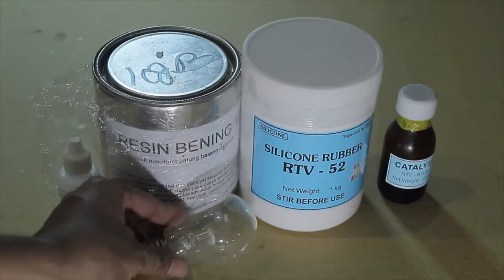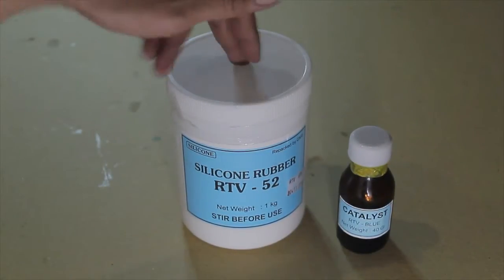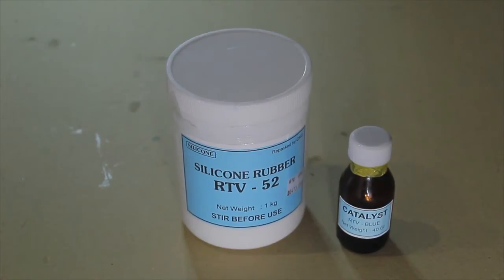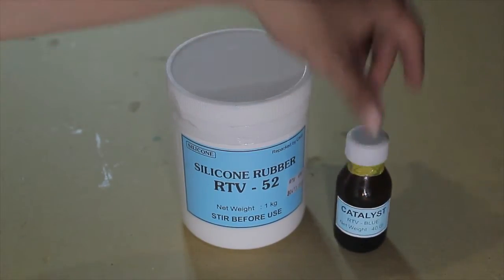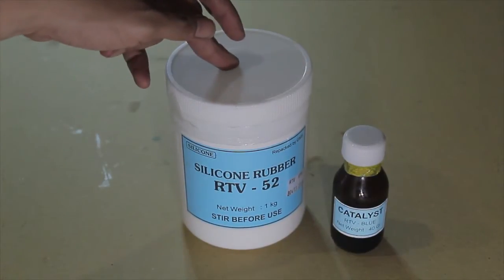So let's begin. The first step we need to prepare is to create an eye casting mold from the silicone rubber. We need to mix these two liquids — the catalyst and the silicone rubber — to create a solid and hard rubber.